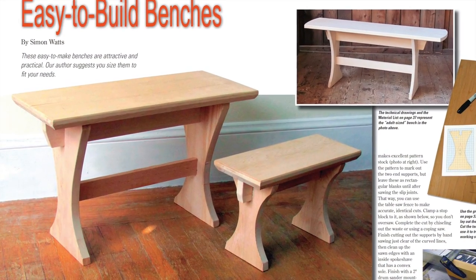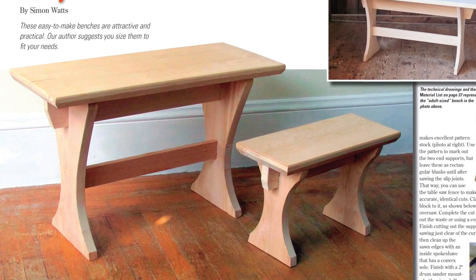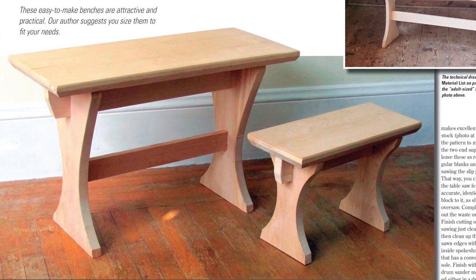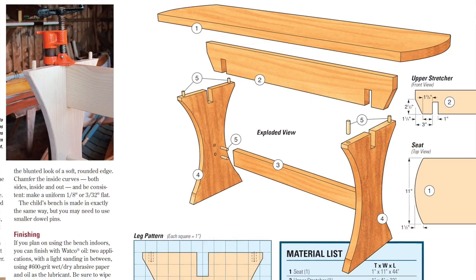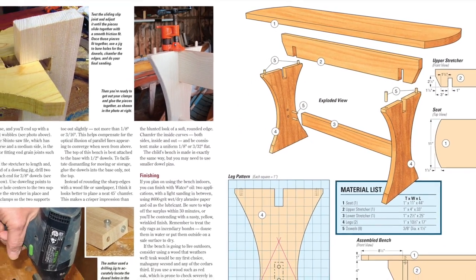After building A.J.'s picnic table, you can use that extra cedar to make a couple of Simon Watts' easy-to-build benches, which are also on deck in this issue. They'll only take a couple of afternoons to build, and you can use any wood you like, whether it's cedar or otherwise.